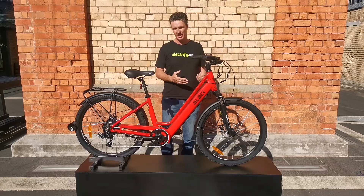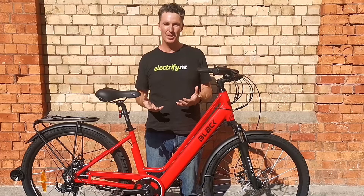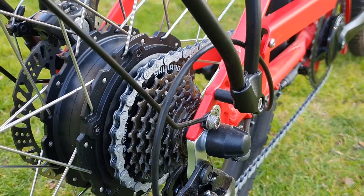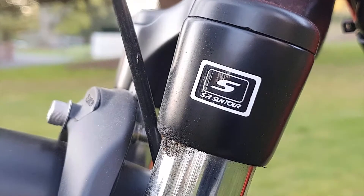The components we selected on this bike were things we knew worked and knew would be reliable. You've got mechanical disc brakes which will do a good job of stopping you, Shimano gearing which we know is reliable, and a Suntour fork to take some of the bumps out of the ride.